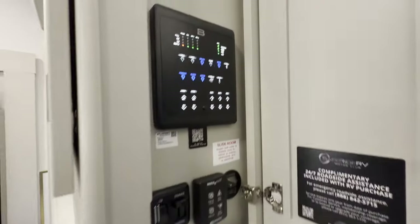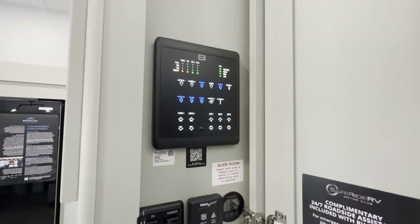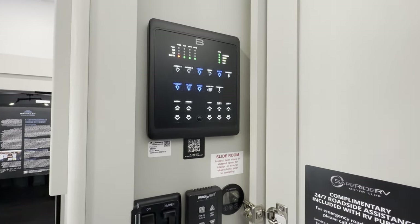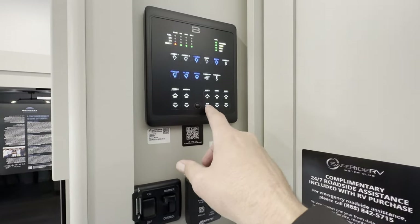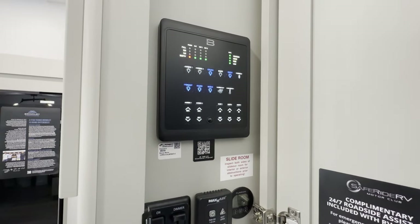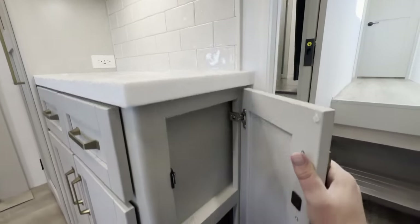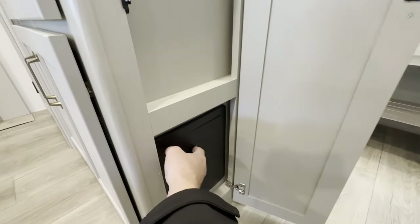Around the corner, this is your control panel. I love that they're using buttons and not a screen. I like screens, but I also like buttons because it's really easy — slide one, two, three, awning one, two, lights. Everything is very simple and easy to read. Down below there, you've got your converter box with your fuses.